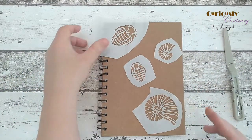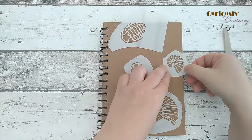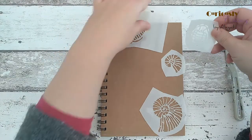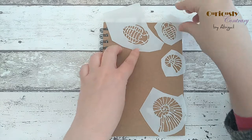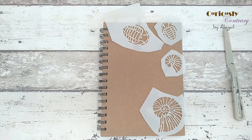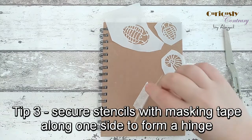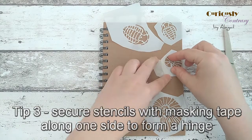Now I'm arranging my stencils where I want them — popping them in various places, turning some around to squeeze them in. To keep them in place while adding the structure paste, I use a little bit of masking tape on one edge. That creates a hinge so you can flip the stencil up once you're done. I'm just putting small bits of tape on each one to hold them.